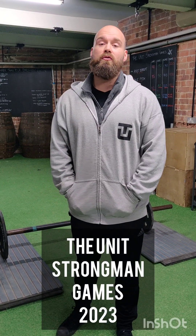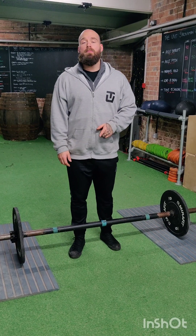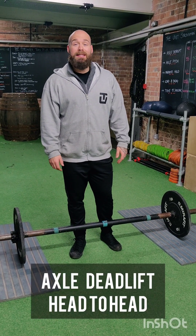Hi guys. I'm going to take you through each of the movements that are going to be required if you're competing in the Unit Strongman Games 2023. Your first event, event number one, is going to be the axle deadlift.